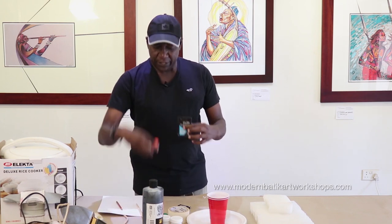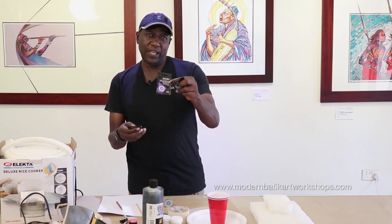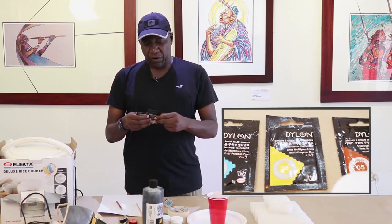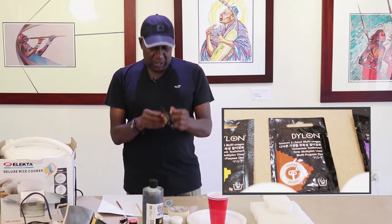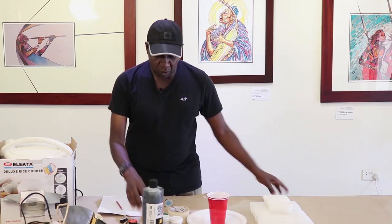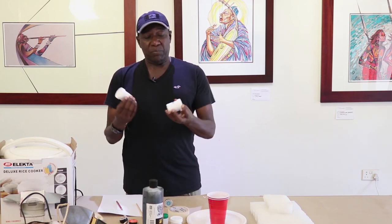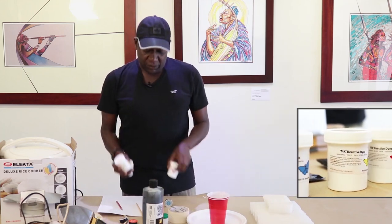We are familiar with all the dyes and different colors. These are the colors I use: I use number 33, which is Kingfisher; I use Havana Brown; I use yellow; and I use purple. I can also mix in Proshan MX dyes — very, very brilliant colors: the blue, the yellow, and the Mexican red. These are the colors I use for dyeing in the modern batik technique.